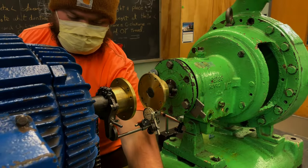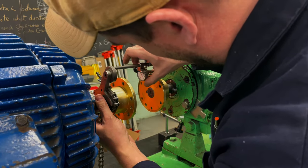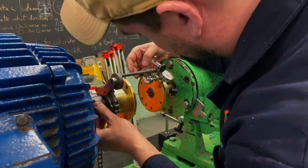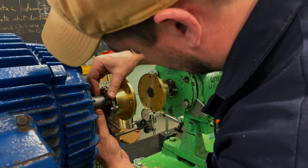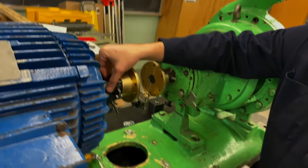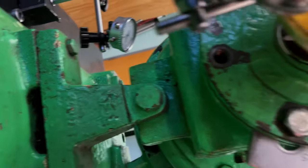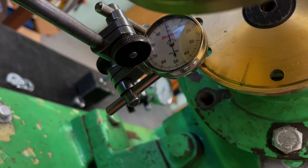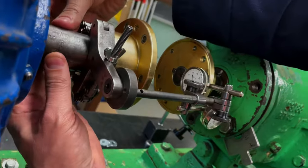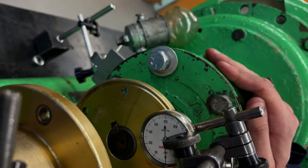We bring the face dial back up to 12 o'clock, zero it, and then sweep back down to 6 o'clock to verify our angular correction. The dial goes to exactly zero — spot on. Coming back up to the top also reads zero. The angular (VA) correction is confirmed.